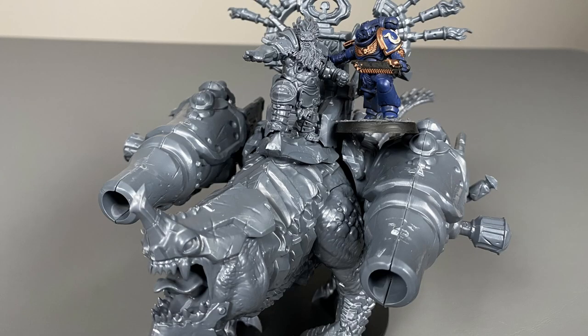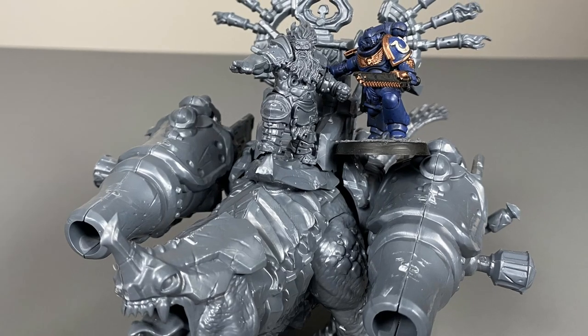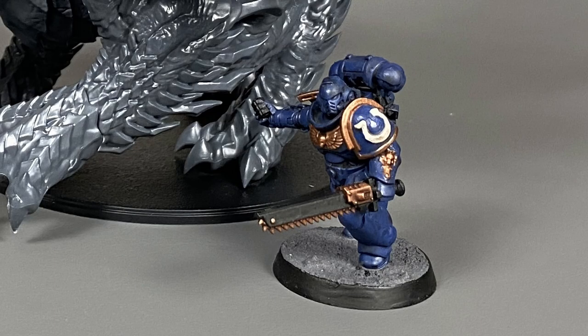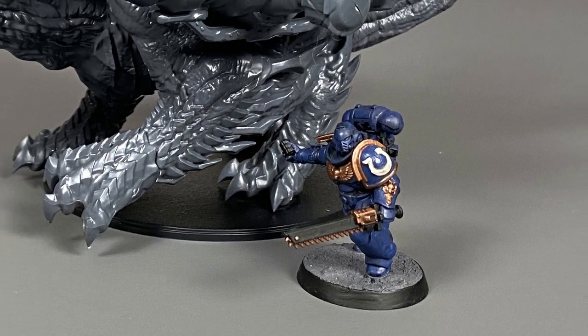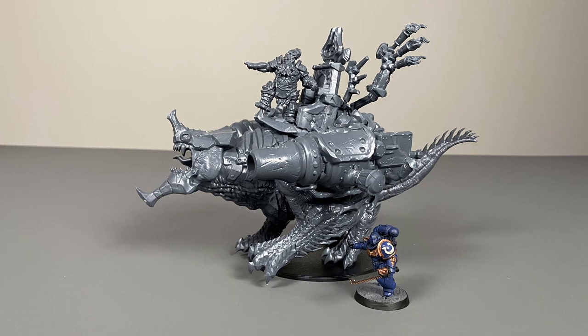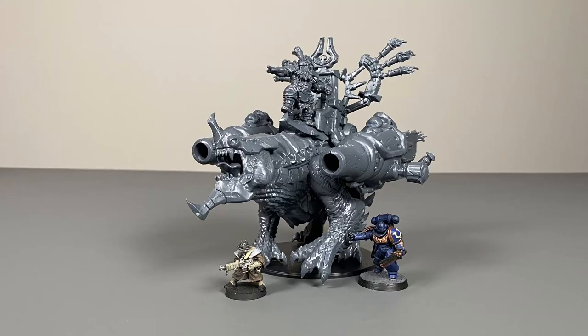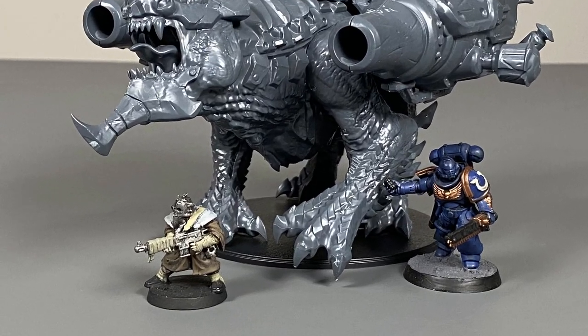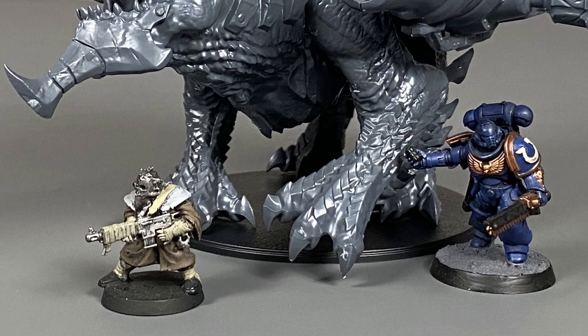Now let's take a look at how it stacks up versus some Space Marine miniatures — this model is ginormous. This is a Primaris Space Marine, and the dwarfs are actually a fair bit bigger than the Space Marine model. To give you an even better idea of how truly gigantic this model is, let's take a 28mm chaos space cultist and put it in front of the model. Take a look at that size difference — it is massive.